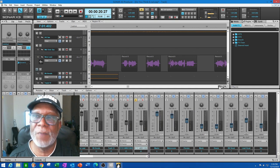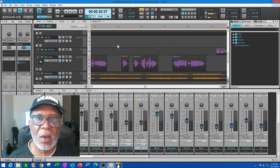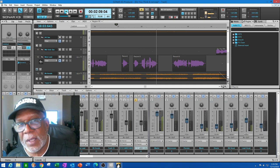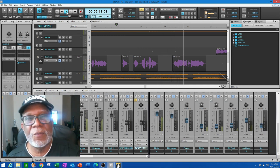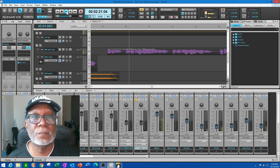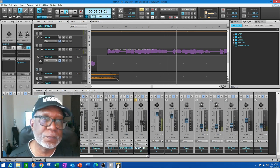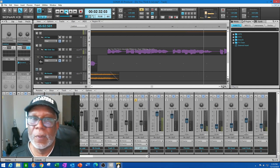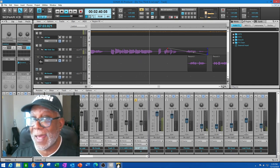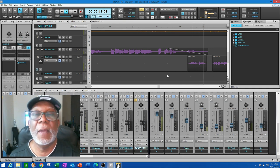I also wanted a solo in the middle of the song — after the second verse I needed a break. So I went through the middle of the song and put in a solo there. Instead of doing a bridge, I decided to do a solo again with the same saxophone. I'm doing my fade again because I'm going to start singing, so I fade that out, and then I'm back into my song.